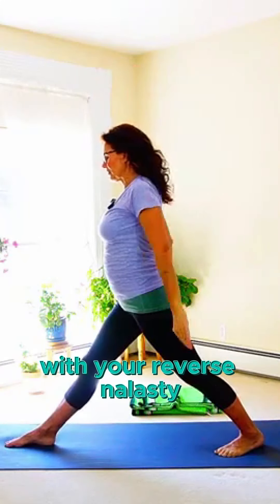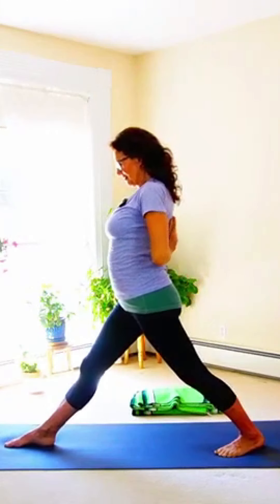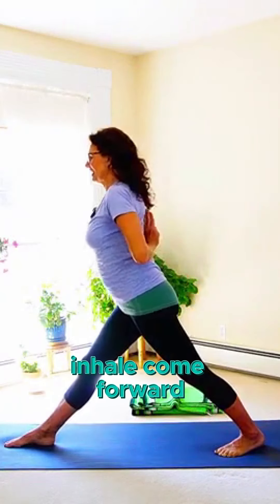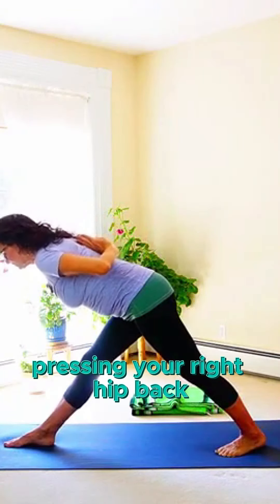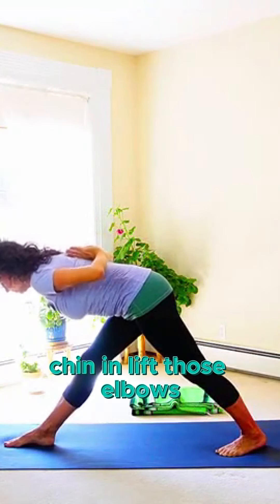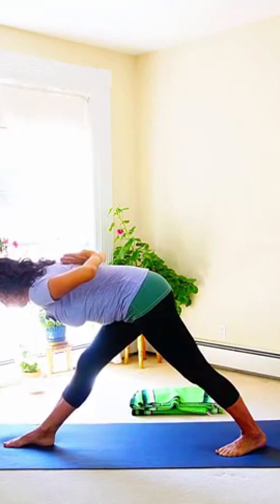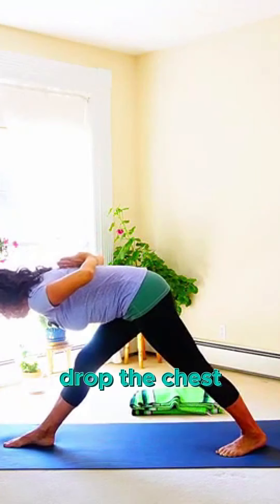I'm going to repeat with your reverse Namaste behind your back — it's easier on the second round. Inhale, come forward, flat back, pressing your right hip back, left hip forward. Chin in, lift those elbows. Deep breath, drop the chest.